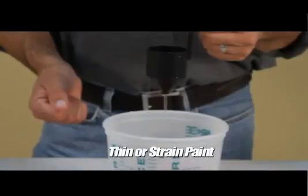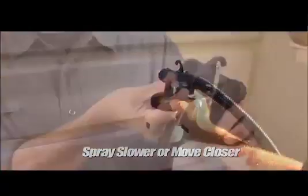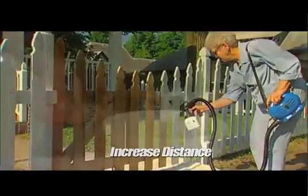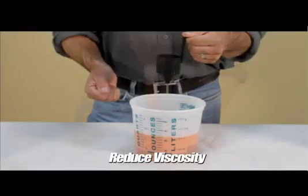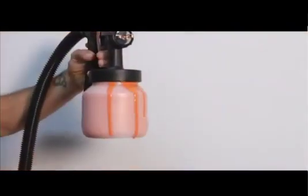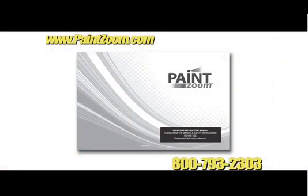While using your Paint Zoom, you may come across a few simple problems. If you're getting uneven, splattered coverage, your paint is too thick — try thinning or straining the paint. If your coverage is too light, try spraying slower, move closer to your surface, or increase the paint flow. If you're running into drips and snags, increase your distance from the surface or try thinning your paint. If you're ending up with orange peel — otherwise known as air bubbles — the surface temperature is too cold; try to reduce viscosity and paint in warmer weather. If the paint is leaking from your spray gun, the container might be loose and needs to be tightened. For any other problems, refer to the troubleshooting section in your user's manual, log on to www.paintzoom.com, or call customer service.